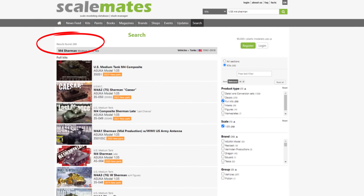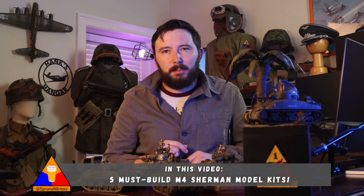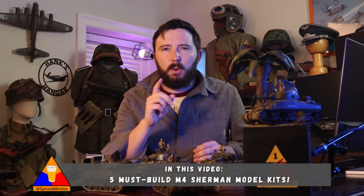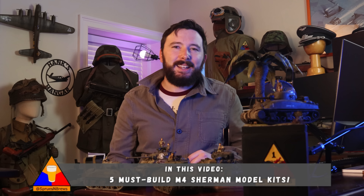Because of its widespread use, the Sherman is also one of the most modeled tanks on the market today. Model manufacturers from Tamiya, Academy, Italeri, Meng, Asuka, and many more all have their own Sherman variants for builders at every skill level, covering just about every theater of war. Today we're going to be taking a look at my top five favorite Sherman tank kits to build, as well as talking about why they make the list and why I think you should build each one up for yourself.